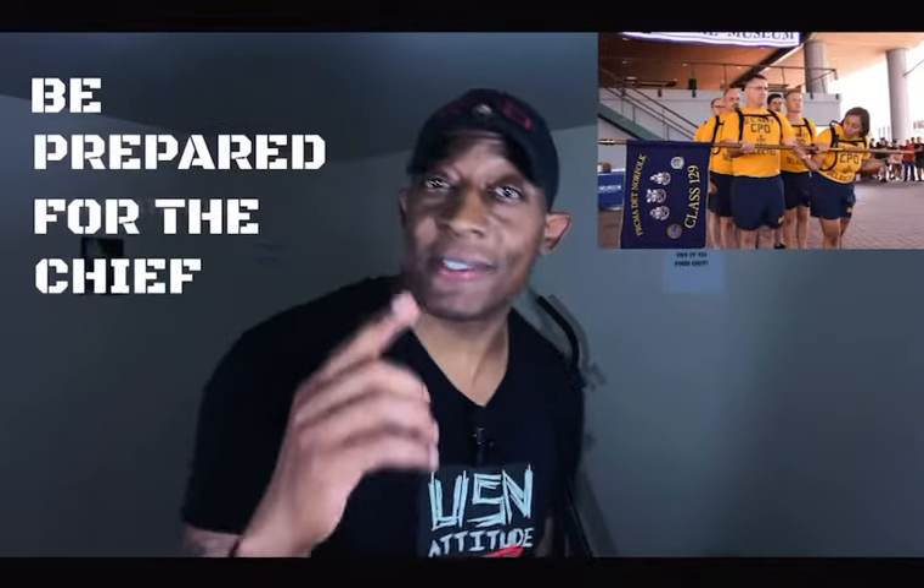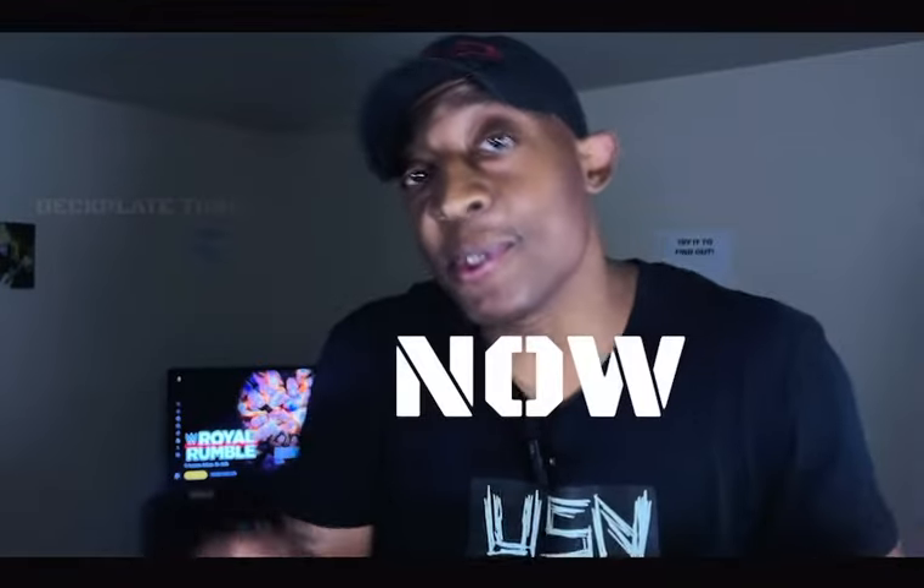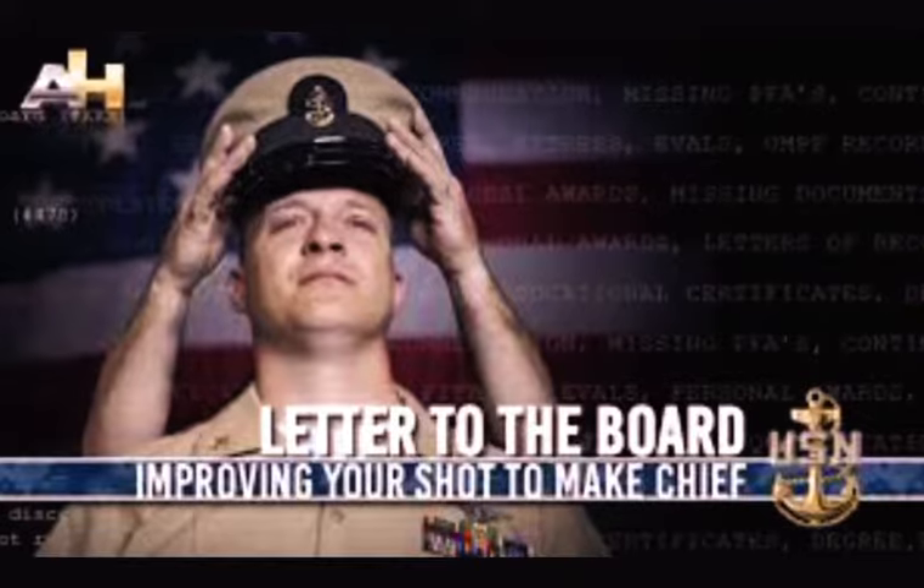If you want to be prepared for the Navy Chief season, you gotta watch this video. Start doing these things now so you won't be unprepared later. First things first, for God's sakes, get your letter to the board ready — don't leave nothing on the table.